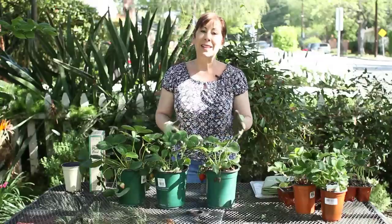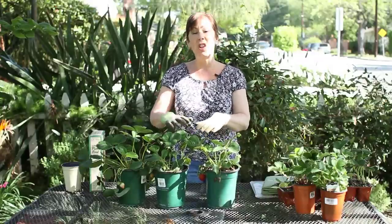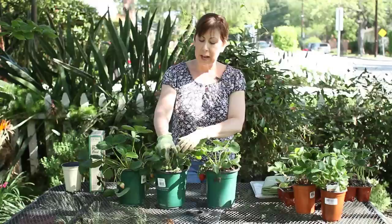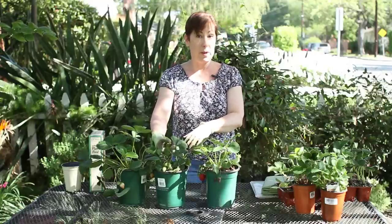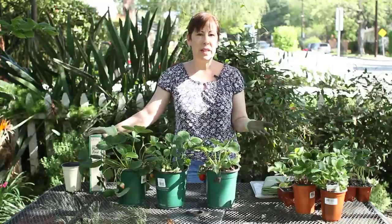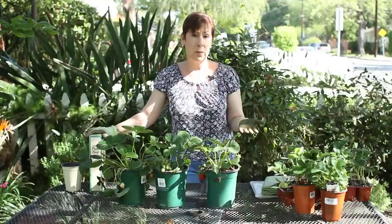The way that you can tell that they need fertilizer is if you have yellowing leaves, if you have a lot of leaves but no fruit or flowers. You'll see in the spring that you'll get a lot of new flowers, which will then become your strawberries. Or if the plant just looks a little bit sad, if you have a lot of browning leaves, that's a good indication that the strawberries need some fertilizer.